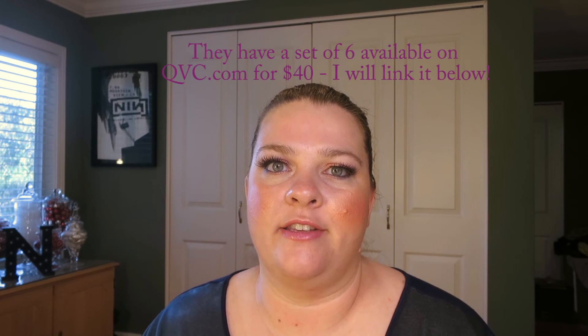I wanted to come on here and tell you that I really like them and I think they're great, and I think you should give them a try. Especially if you can get a variety pack — they do come in bigger sizes than this. If you can try a bunch of them, I think it's totally worthwhile and definitely worth giving them a try.